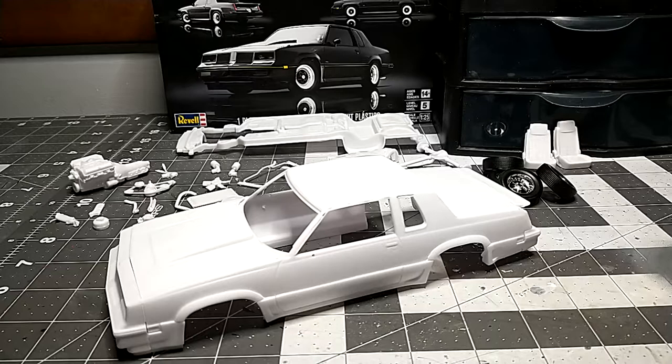Welcome back to another video. This is the first update video on the 1985 Isuzu Impulse, and it's actually a pretty cool kit. I'm going to give you guys the first update and a little first look at it before everything goes into paint.